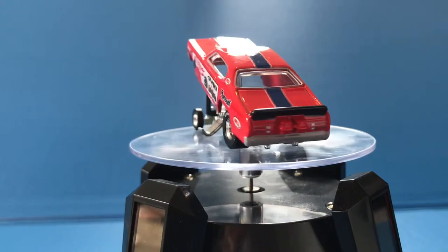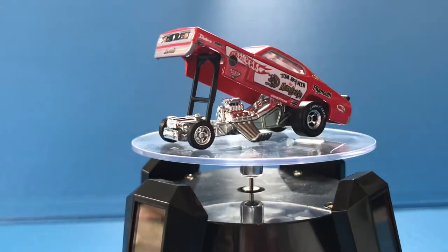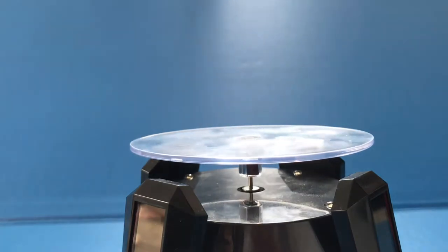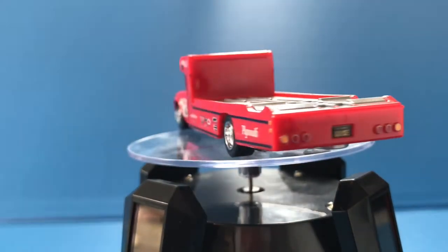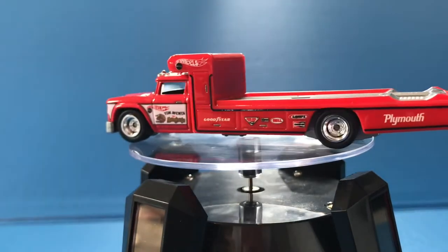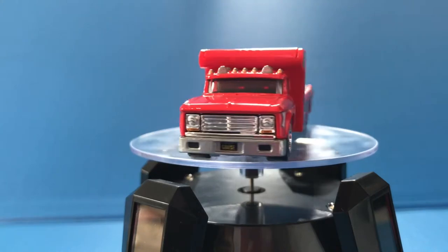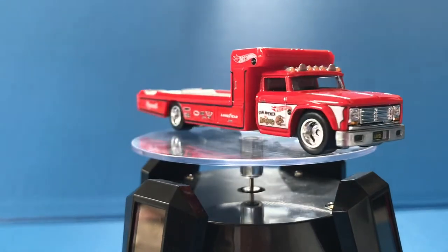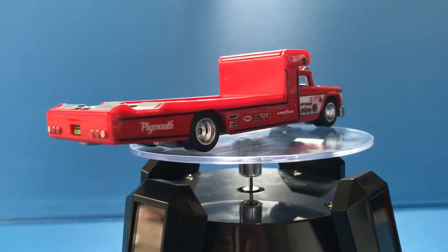Now it is up and loaded onto the Retro Rig that comes with it. I am a fan, though I like the Snake better than Mongoose because the car looks cooler to me, the color scheme is a bit better, and it has some extra deco that the Mongoose one does not have.